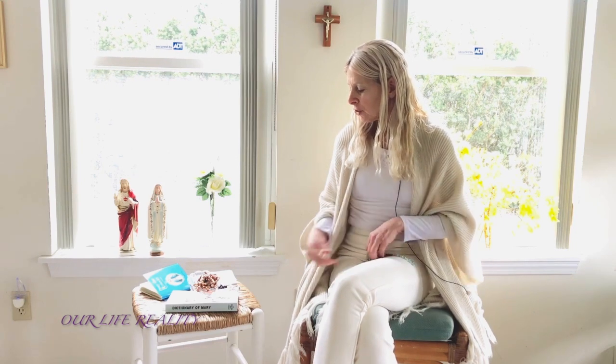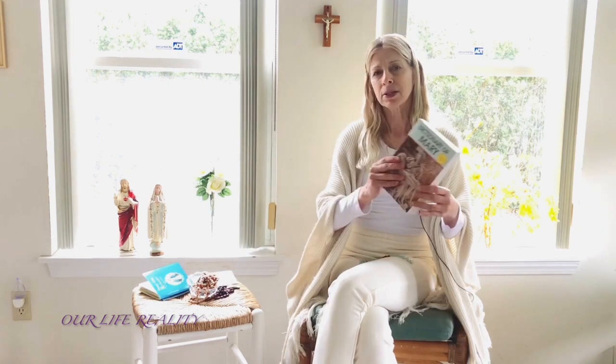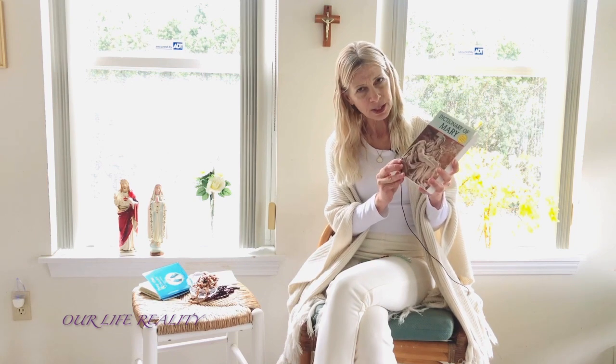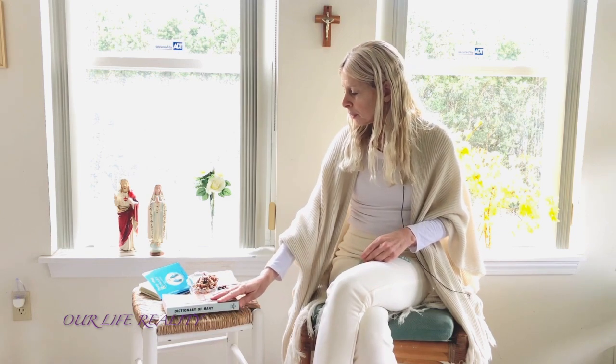And He brought us wonderful Jesus through Mary. Here's a little information in this book — the Dictionary of Mary — it's a wonderful book. You can borrow it from your library when the libraries are opened again after the pandemic is over. It explains all about her and her role in being the Mother of God, our wonderful Lord Jesus.